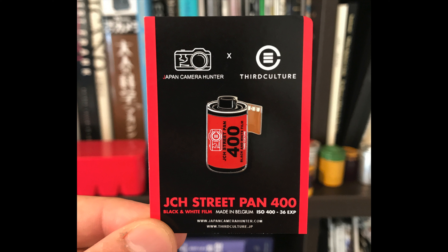Also from Rollei, we have the RPX 400 back in stock in 35mm, also from Maco Direct. I left the link below, so if you want to buy some ISO 400 black and white 35mm film, you can — the RPX is back in stock now.